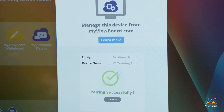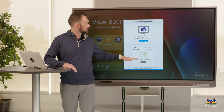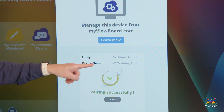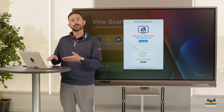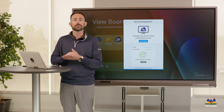The nice thing about the Manager app is that if you're ever at a board or a panel and you're not sure what it's called, you can open the Manager app and it will tell you what the device name is. So again, log into MyViewBoard.com, type in the pin code, or you can use one of our bulk import options to get all of your products enrolled.